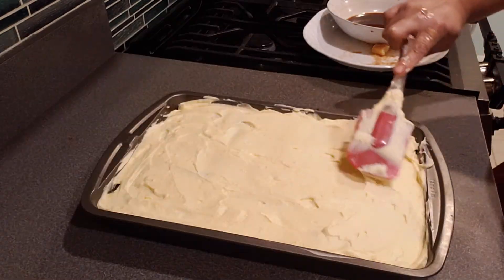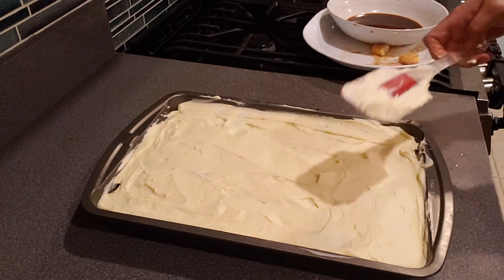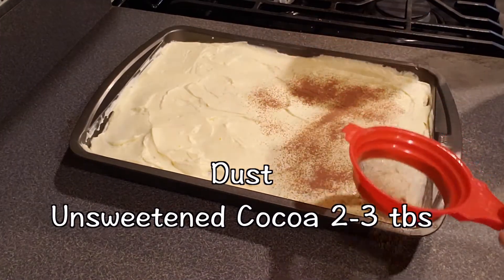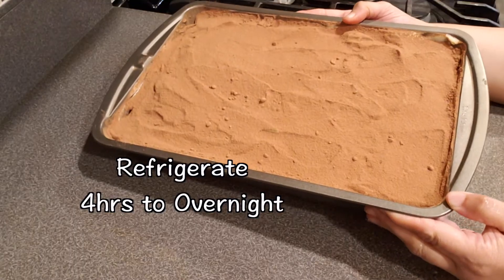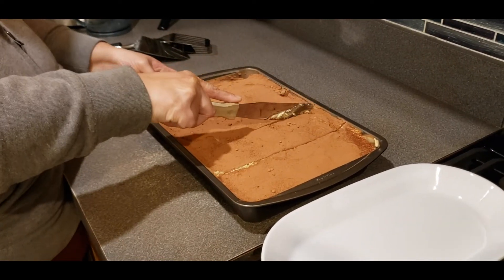The next step is dusting cocoa powder on top. I'm not a baker and this was all new for me, but I enjoyed doing it. I used my tea strainer to dust the cocoa — no tea flavor, of course! The final step is to refrigerate it anywhere from four hours to overnight.